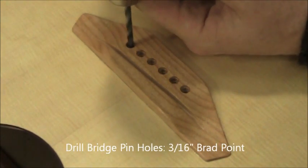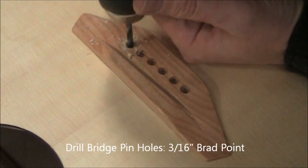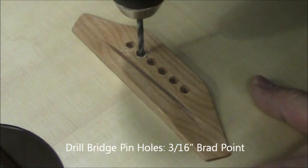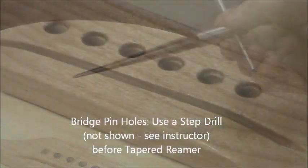First we take a brad point drill, 3/16th diameter, and we run it at high speed with low pressure, and we drill through the top and the bridge plate. You don't want to use a lot of pressure because we don't want to chip out a lot of wood on the back side. Finish that for all six holes.